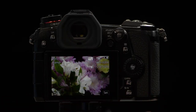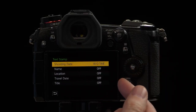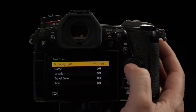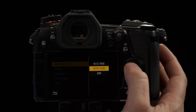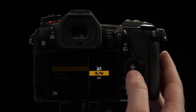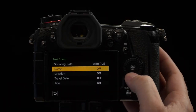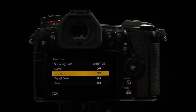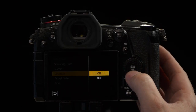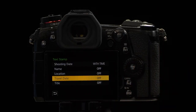You would then select your photo, press Set to choose which options you want on or off. The top option is whether it's going to embed the date, or the time and date. Name: this would be names you've already stored under your baby or dog or face recognition settings — it uses face recognition to recognize the person's face and pull the name from that setting. Location Information: if you have the G9 connected to your phone via Bluetooth, it's always pulling GPS information to each photograph, and you could have that stamped onto your photo. Travel Date: if this was a trip and you changed the travel information in the camera's menu, it will embed the date information for that trip.